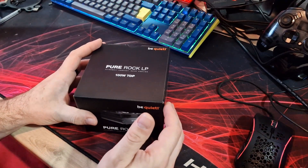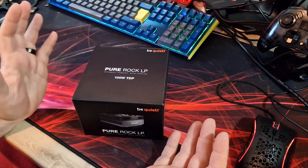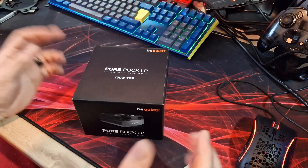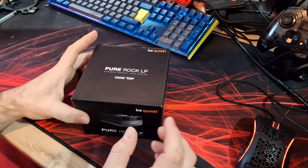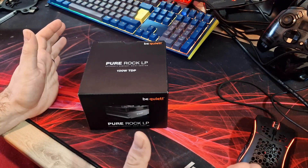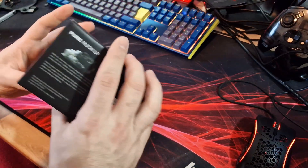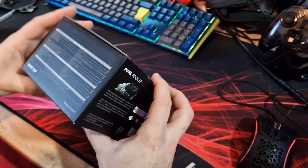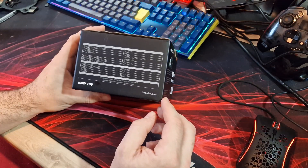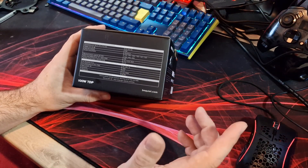So this is the Pure Rock LP — a low profile cooler from Be Quiet, as the name suggests. I'm expecting big things because Be Quiet's products are generally fantastic. It has a 100W TDP rating, so it's meant for small form factor, low power CPUs. Today it'll be tested on a 5600G. It comes with a 92mm fan on top, which is 92x15mm thick, so it's a low profile fan as well.